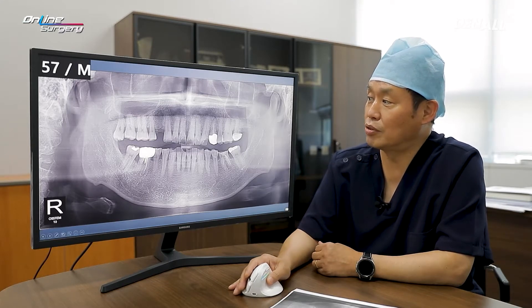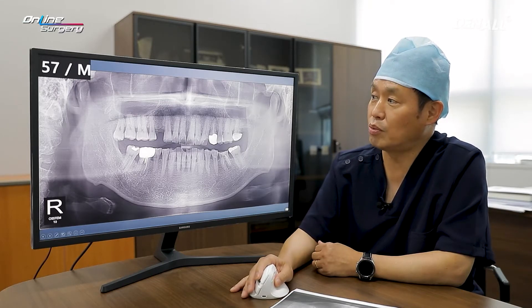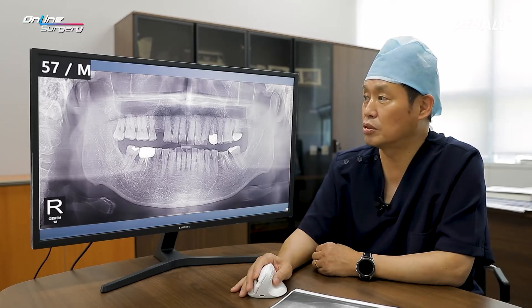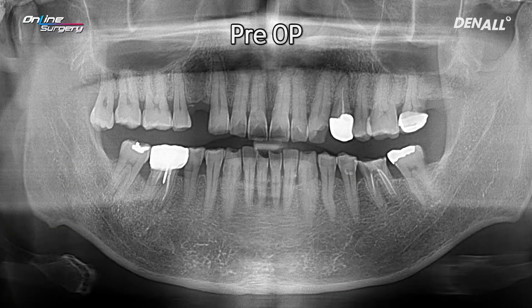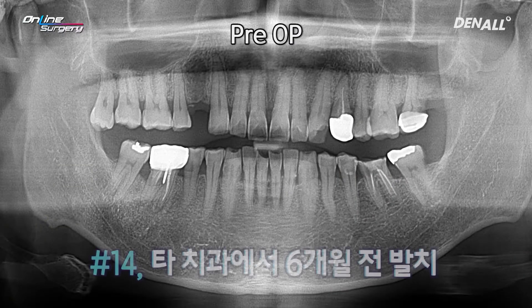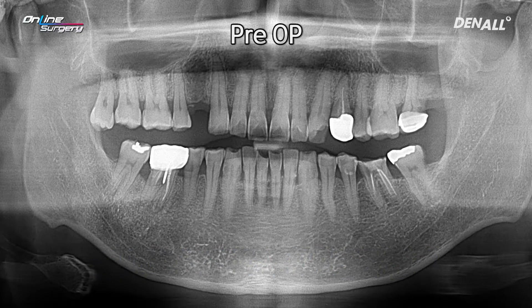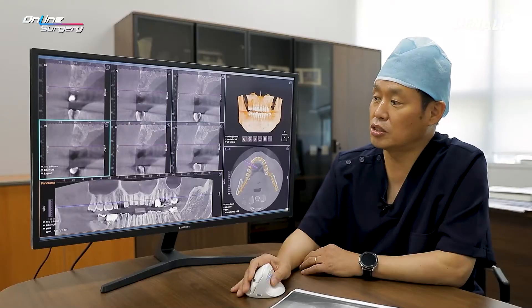57-year-old male patient — if you look over here, number 14 is missing. There is no special medical history. It has been approximately 6 months since number 14 was extracted. Extraction was done in a separate dental clinic and the patient came in for implant treatment. I took a CT.